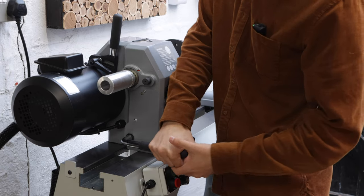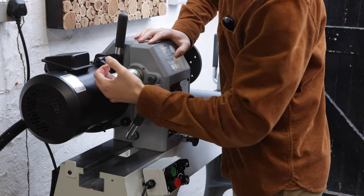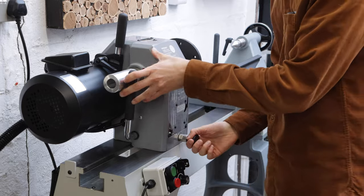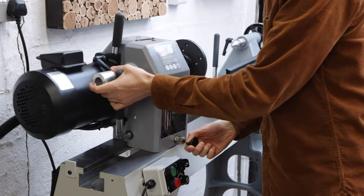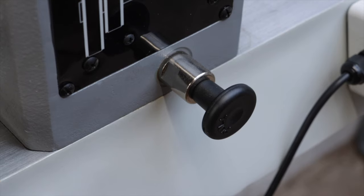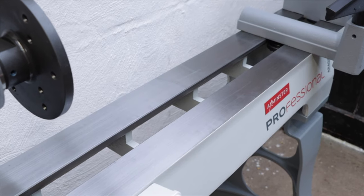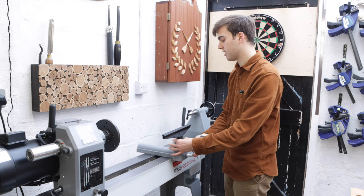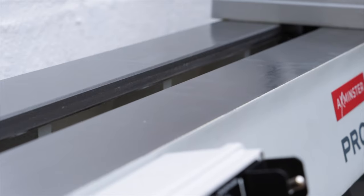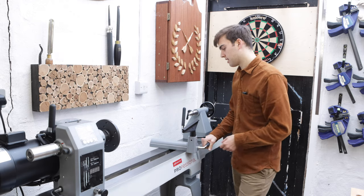The headstock moves up and down the lathe bed - you just release this lever and you can slide it. And to turn the headstock you've got this pin here that you pull out and you can just turn it like that. You can see how easy it is to turn and there are positive stops at all the important locations. The bed is finished beautifully and is ground completely flat, which means the banjo, the tailstock, and the headstock all slide up and down smoothly and effortlessly.